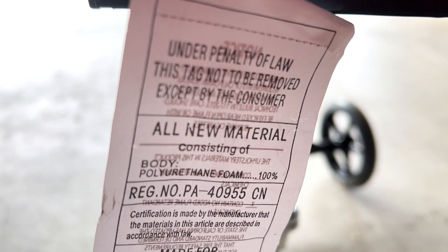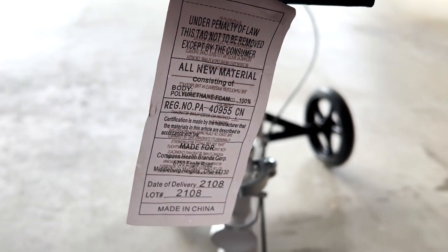It also has a detachable utility basket and a rear-facing tag that lets you know everything is up to code. But enough with the specs — let's see how she rides.